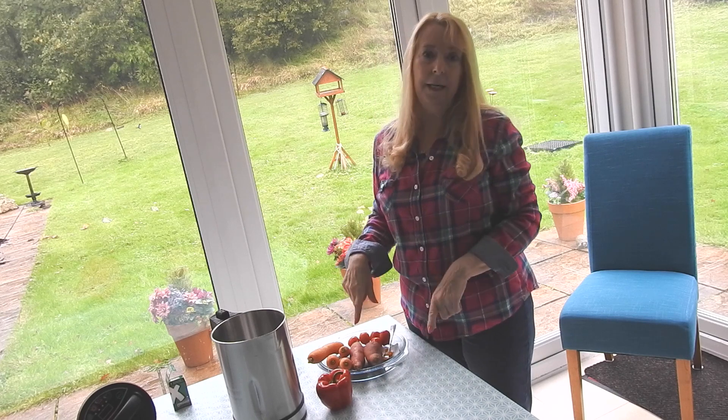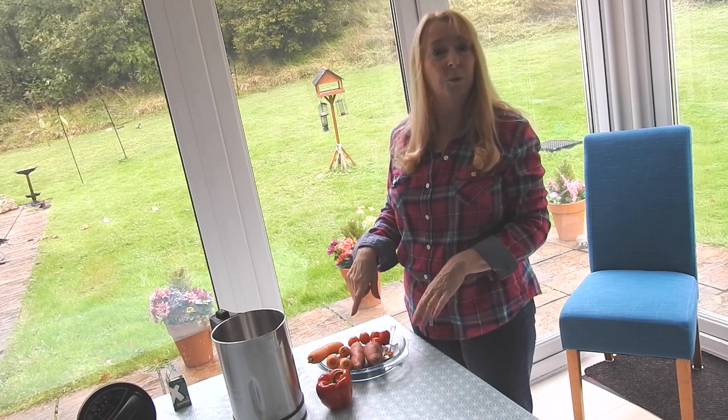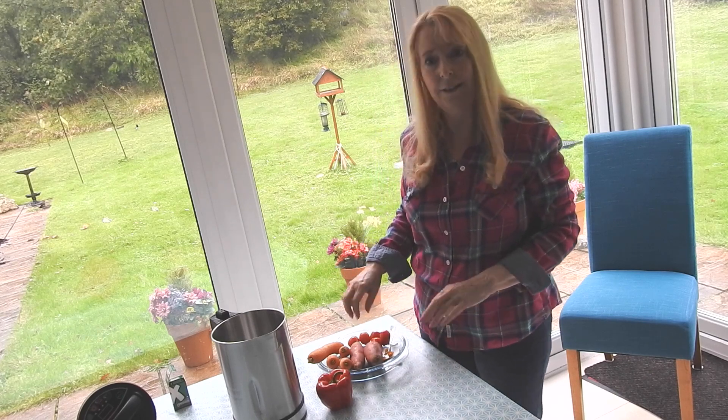So I'm going to go off now and chop all this up. I don't think you ought to bother to watch me because I think that would be boring, so I'll be back in a minute.